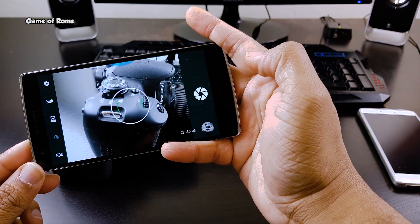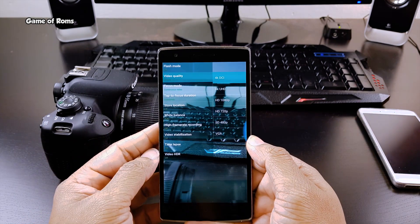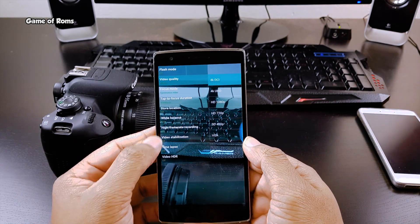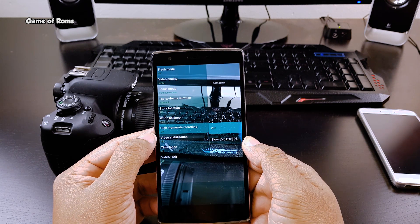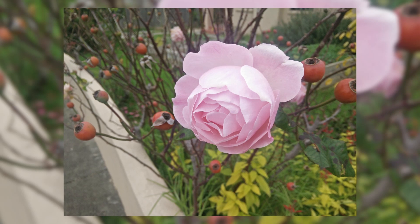Now let's talk about the camera. The camera you get in this ROM is the Snapdragon camera with lots of manual settings. It can shoot in 4K UHD and also slow motion at 120fps. Have a look at some photos I took with this camera.